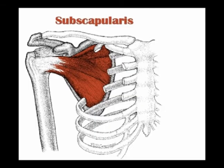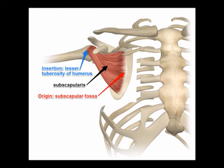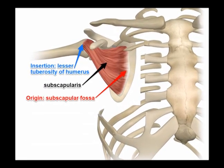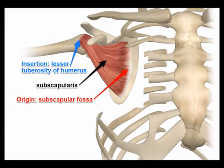The subscapularis is a triangular shaped muscle. Its origin is on the anterior scapula in the subscapular fossa. Its insertion is on the lesser tubercle of the humerus and the capsule of the shoulder joint anteriorly.